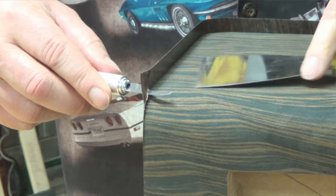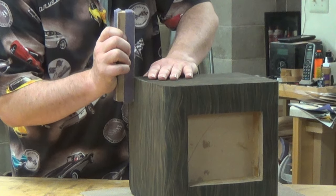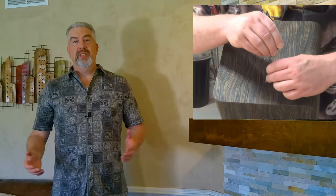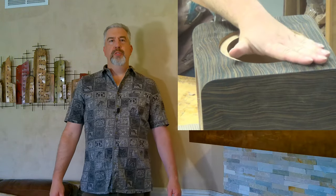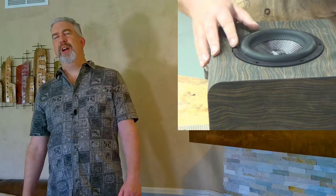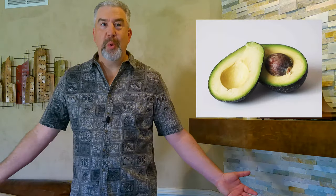I used to use a trim router to remove the excess veneer, but this veneer is so thin that I just ended up trimming it with a razor or exacto blade and then block sanding flush. Super easy. Now I have to create the driver recesses and cutouts, and I have to admit that this is my least favorite part of speaker building - I just find this to be drudgery. But after a few hours of work I was done and happy with the results. These drivers have a one quarter inch thick flange and they look much better recessed, so that's what I did.